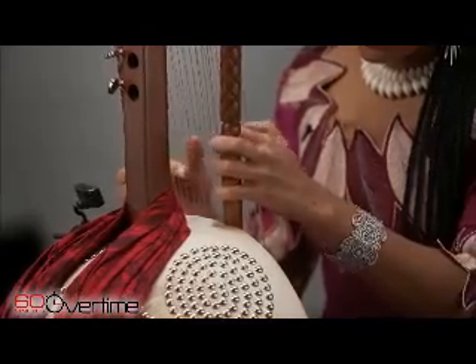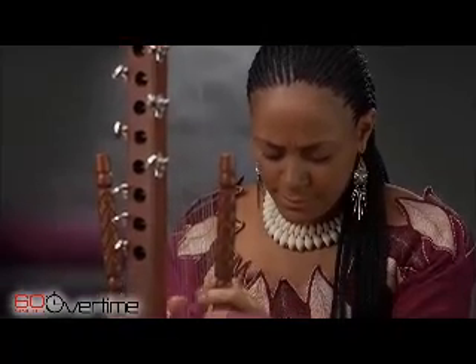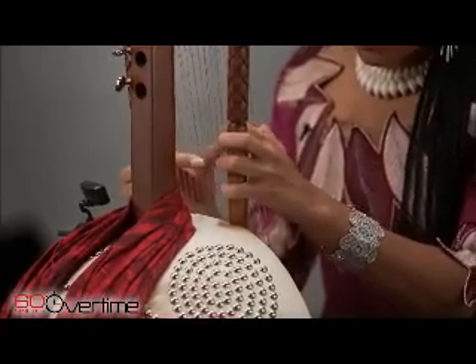We asked her to play a little for us so we could hear the sound of the kora on its own. The instrument's 21 strings are all played with just the thumb and forefinger of each hand.